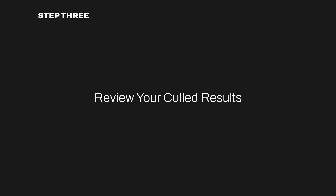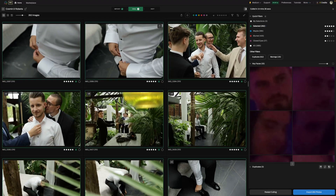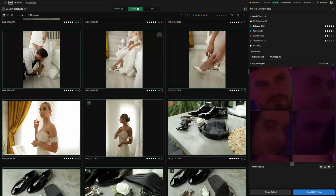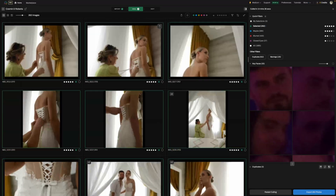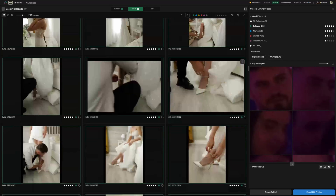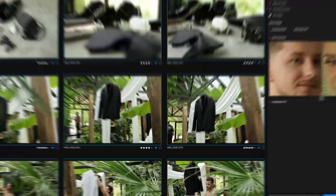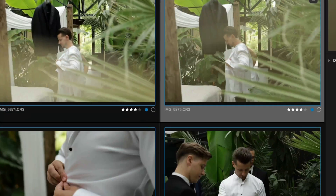Step three: review your culled results. After the process finishes, you'll have a much smaller batch of images — typically between 10 and 20% of your total shoot. These are your very best shots, picked from duplicates and near-identical frames. You can still review the selected images and also check out the Maybe folder, which contains shots that are good but might need a closer look before making a final decision.